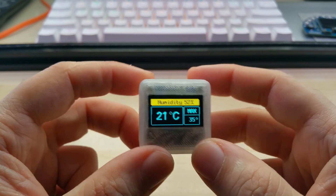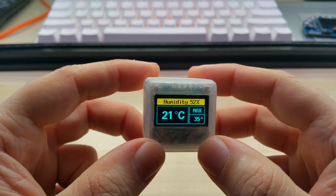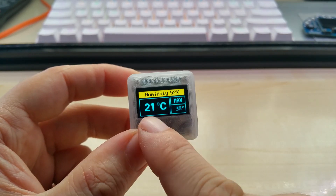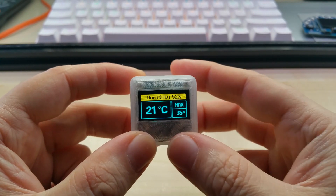I'm making this video to introduce the small temperature cube alarm. What it does is show you the current temperature, the alarm set temperature, and the humidity.